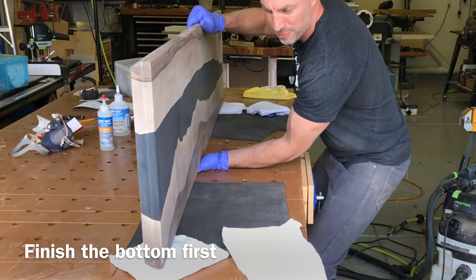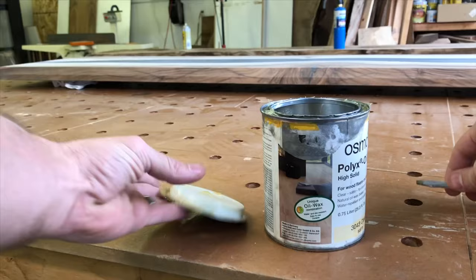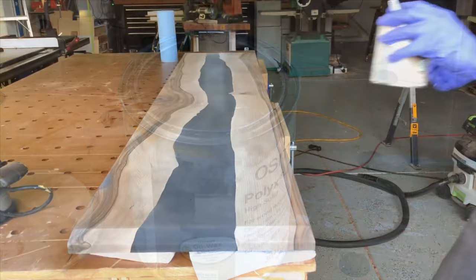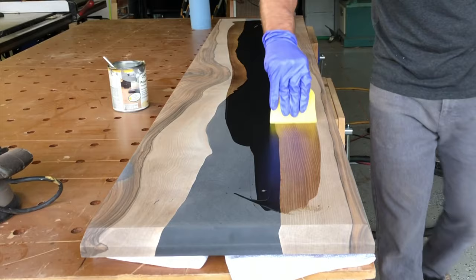The finish I'm going to use is called Osmo Poly-X Oil. It's designed for hardwood floors. I've used a lot of different ones — Odie's Oil, different types of Osmo. The old Osmo didn't work too well on epoxy, but this one works really well. It's not quite as durable as Odie's Oil, but as a hardwood floor finish it is quite durable.